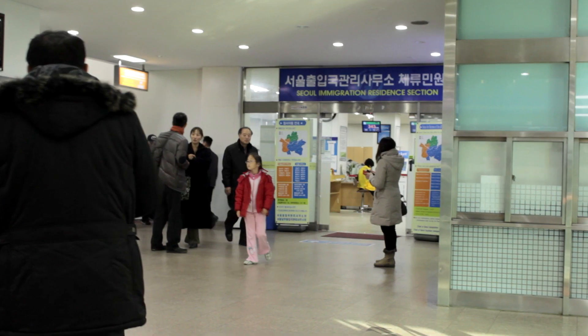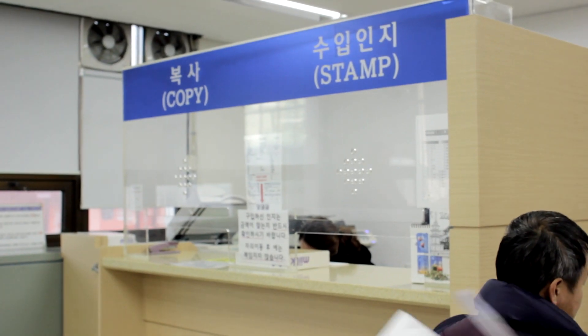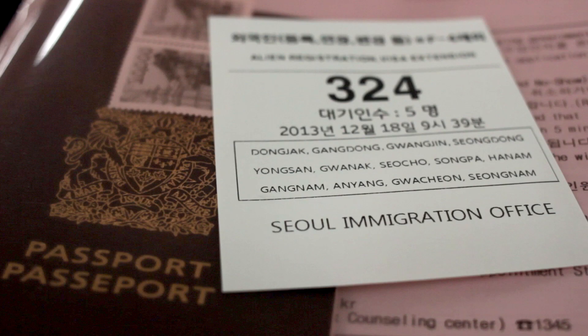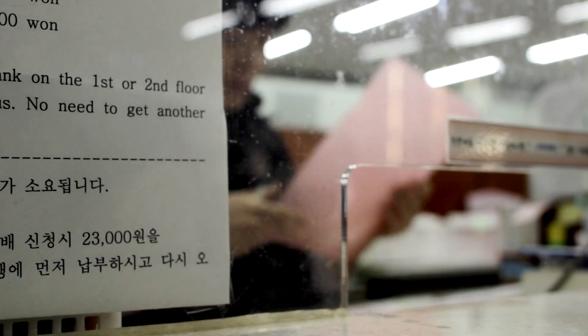Step 3: Once you get to the immigration office, head up to the second floor and get your 20,000 won stamp to pay for the renewal. Then take a number and wait. I got there 30 minutes earlier than my scheduled time and didn't have to wait long. But not so fast.